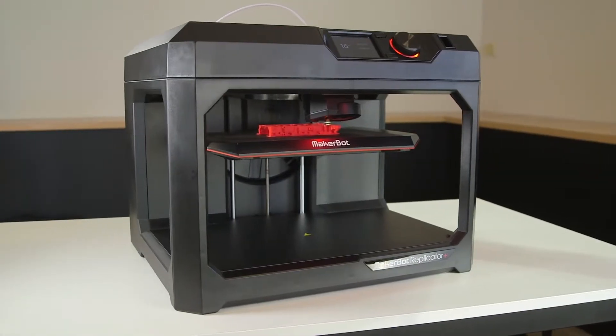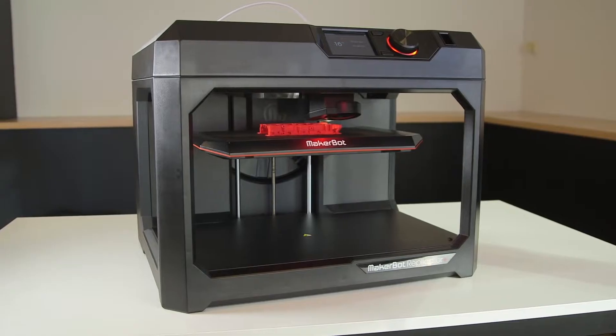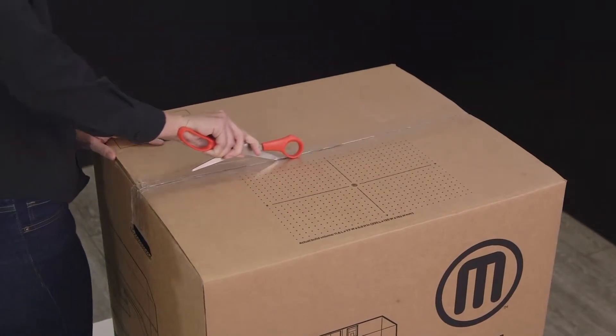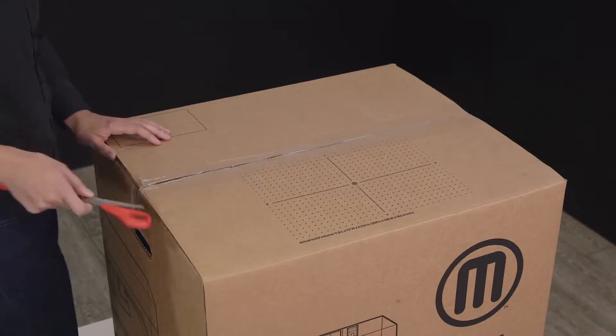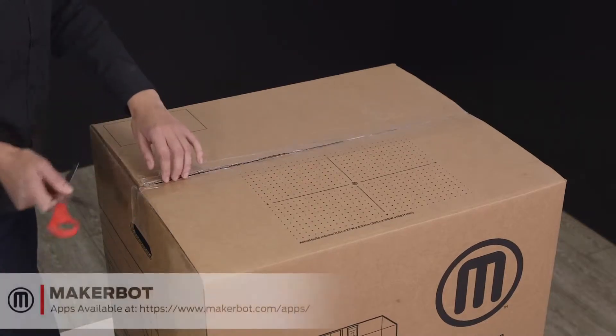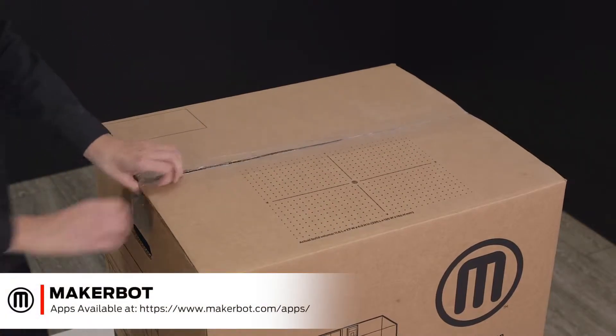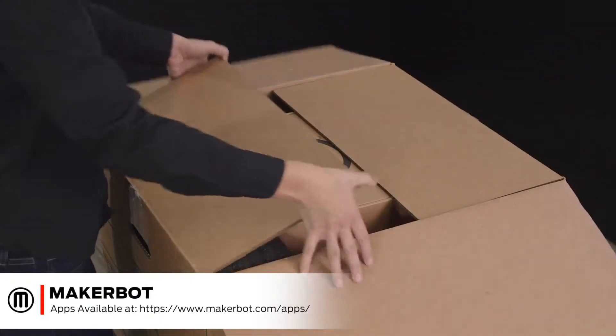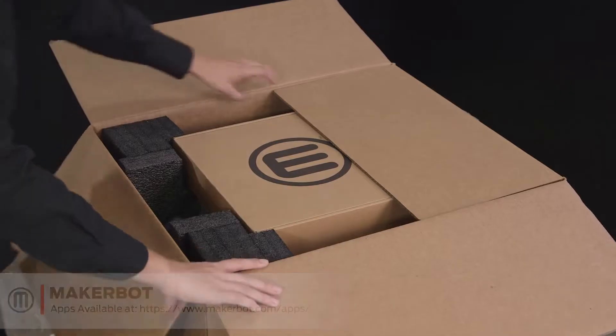Congratulations! You just received your brand new MakerBot Replicator Plus. We've worked to make the setup process on the new MakerBot Replicator Plus easier than ever, so you'll be printing in no time. If you haven't already, make sure to download the MakerBot mobile app on iPhone or Android to help guide you through the setup process after watching this video.